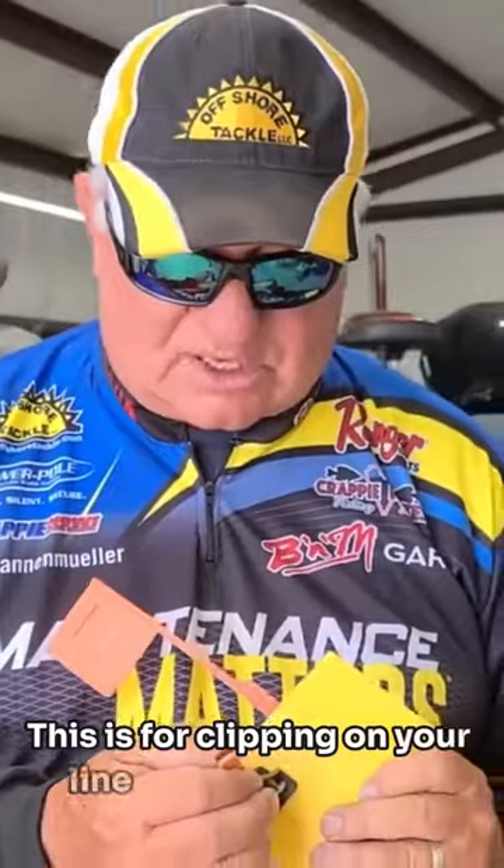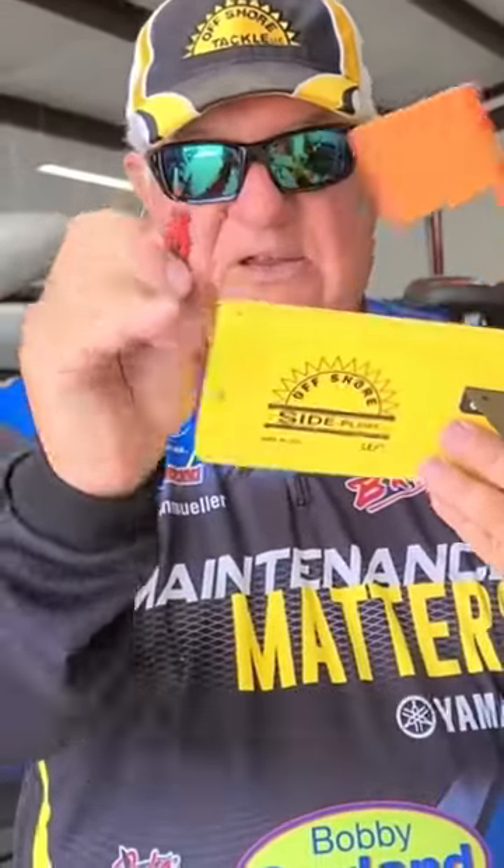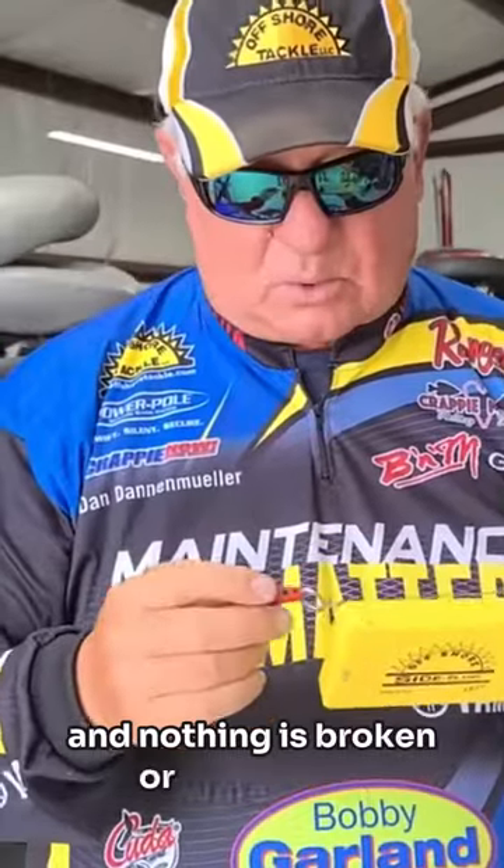This is for clipping on your line for the upper part for when you break it free. The back one is the red one. Make sure that it's still got its pads on the inside and nothing is broken or worn down.